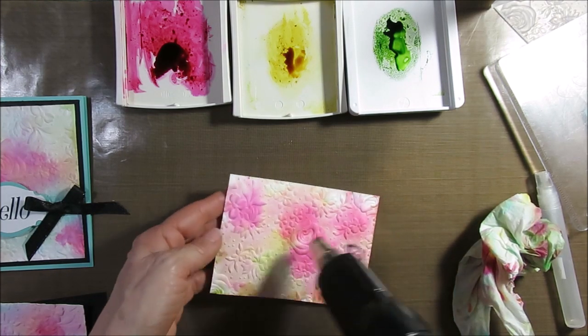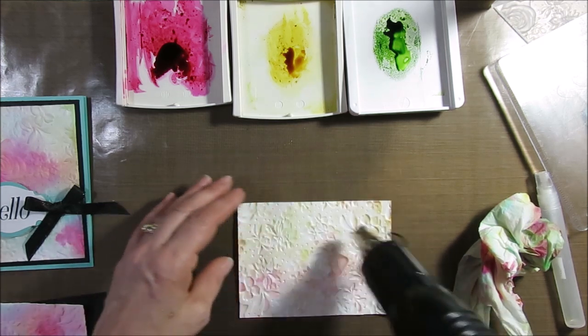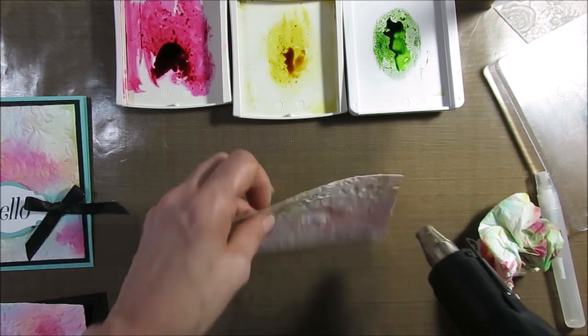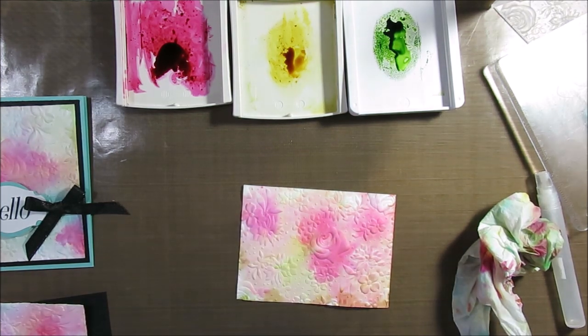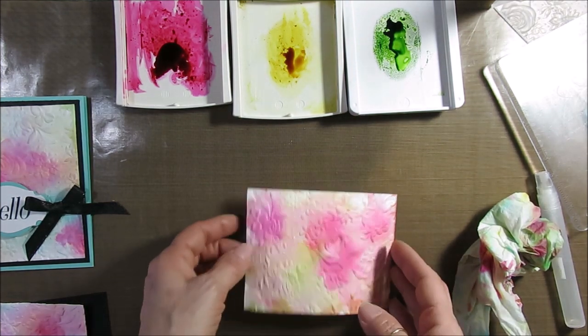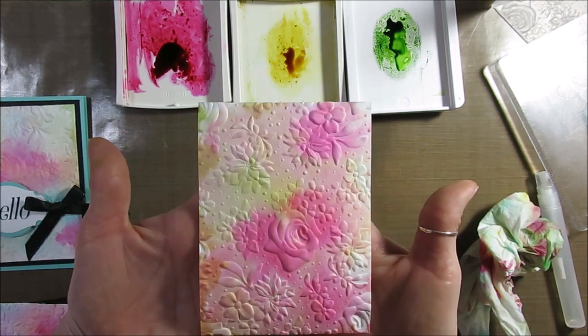Now you're going to dry it. When you dry, go one side, turn it around and turn it around again so it's going to stay flat. I could have used maybe a little bit more green and yellow, but I think it's pretty.